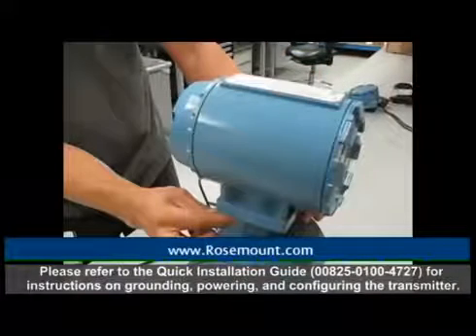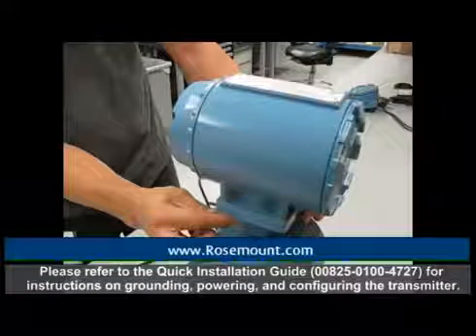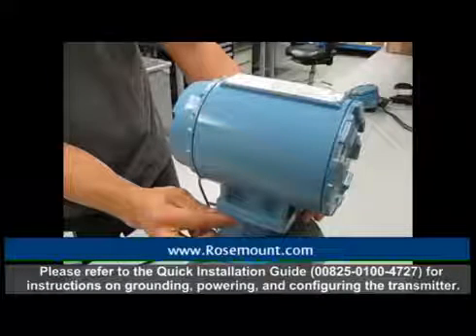Please refer to the quick installation guide for instructions on powering and configuring the transmitter. This concludes the instructional video.